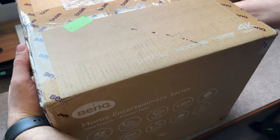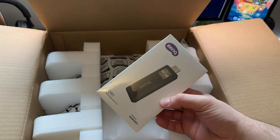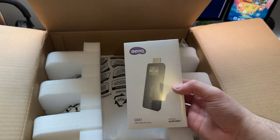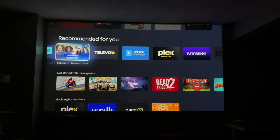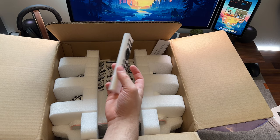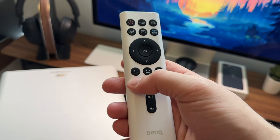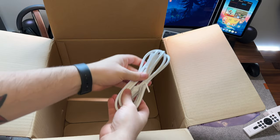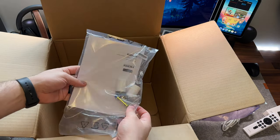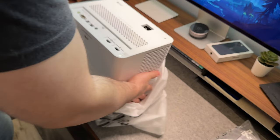First things first: unboxing and setup. Opening up, the first thing you get is the BenQ QS01 Android TV Stick, which is what runs the whole experience for apps. After that, you've got the dedicated remote for swapping inputs, volumes, and settings. You've also got the power cable, a small accessories kit with remote batteries, adjustable feet, and the paperwork that everybody definitely reads.